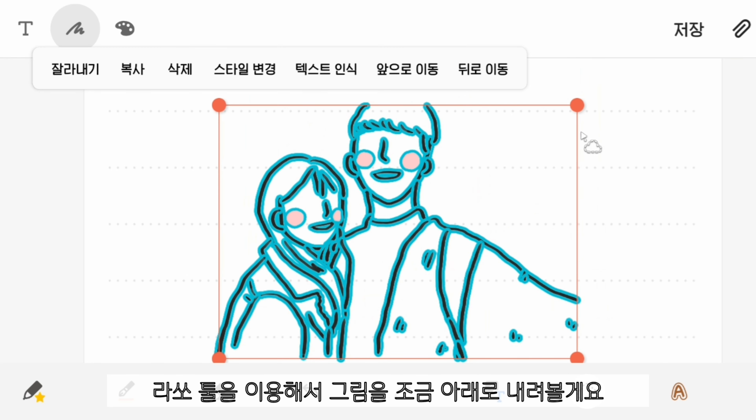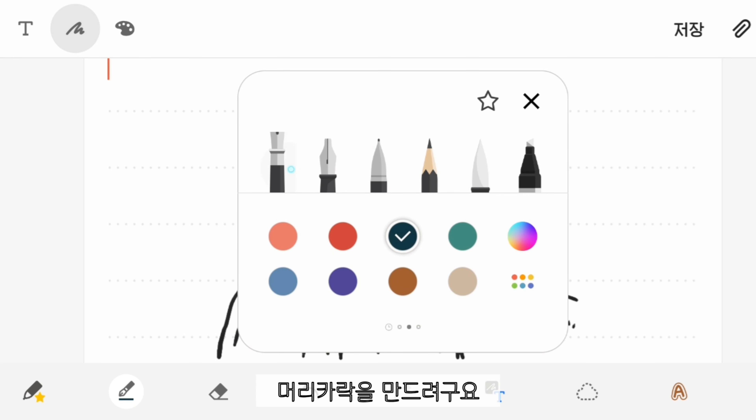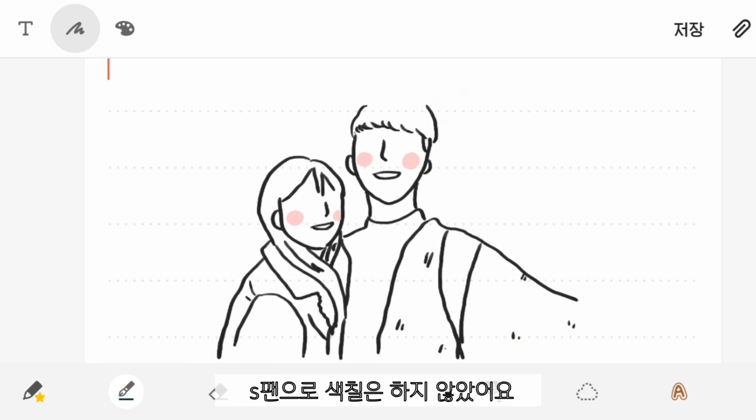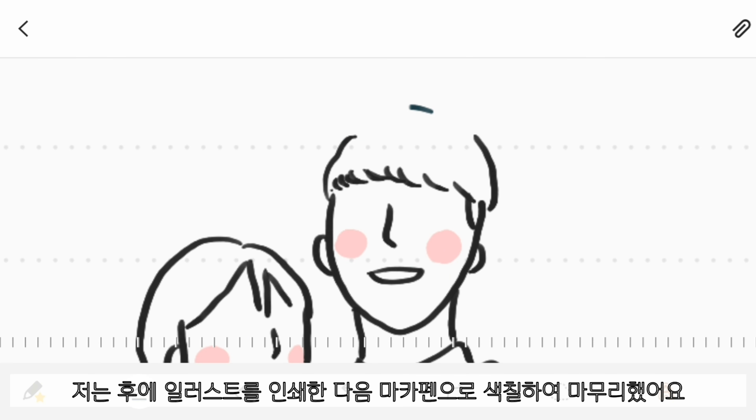With the lasso tool, I selected the drawing and moved it down to give him hair. I didn't color with the S Pen because I was about to print them and color with markers.